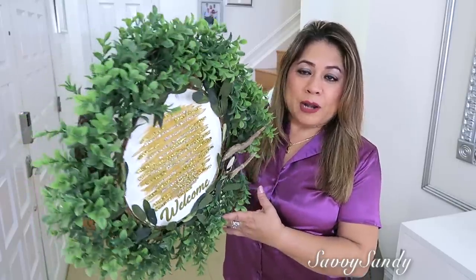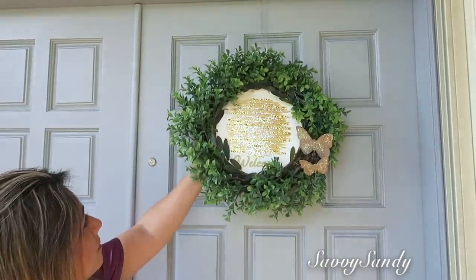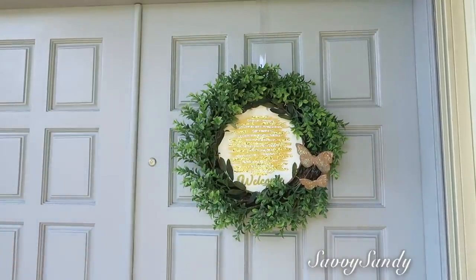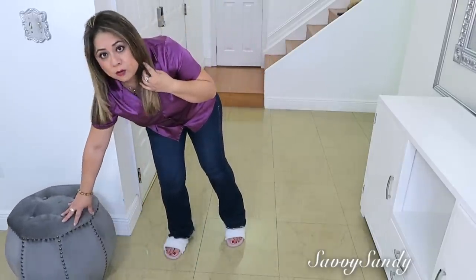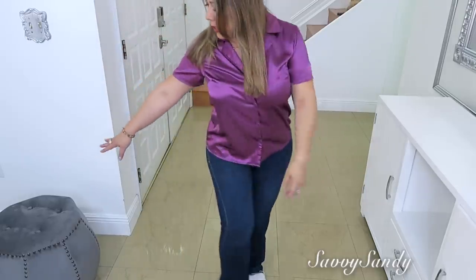Vamos a comenzar decorando la puerta. Para ello hice esta corona preciosa que dice 'welcome'. De todas maneras les traigo pronto ese video porque tengo más ideas de cómo pueden decorar las puertas. Voy a mover esta silla — la compré el año pasado en Ross precisamente para hacer la decoración de acá, pero quiero poner otra decoración allá, entonces la voy a dejar aquí.